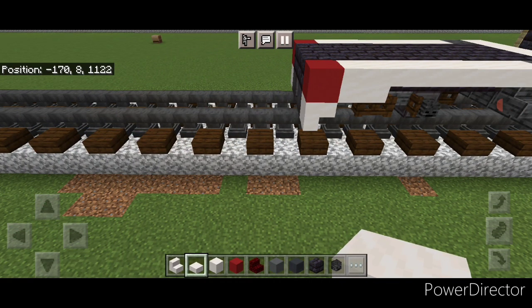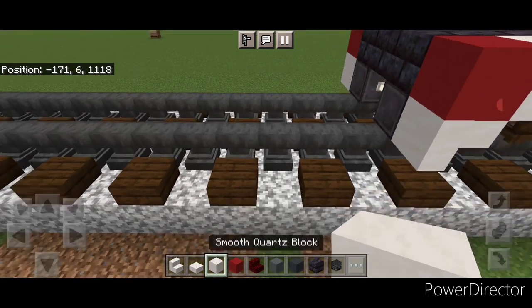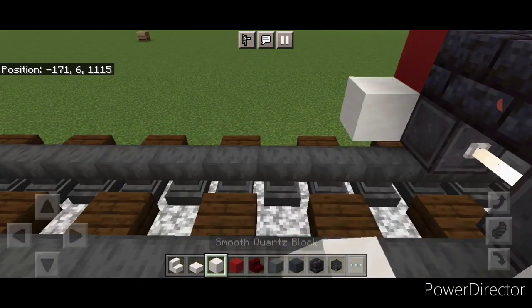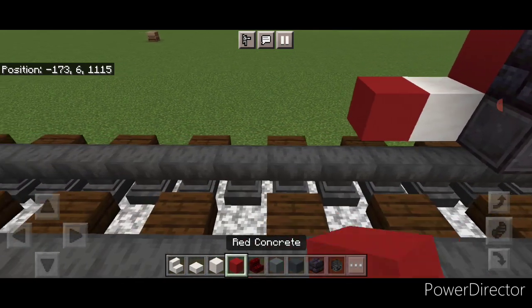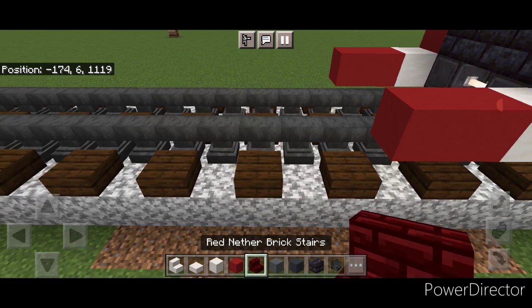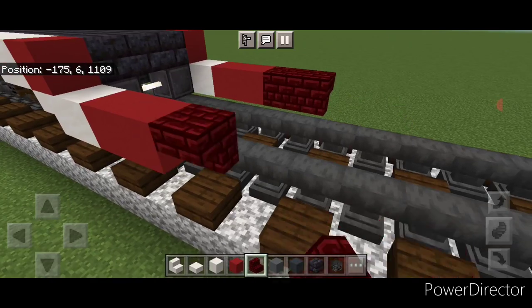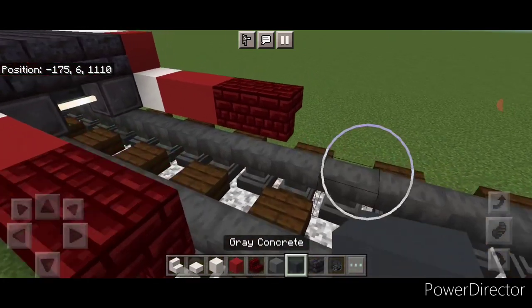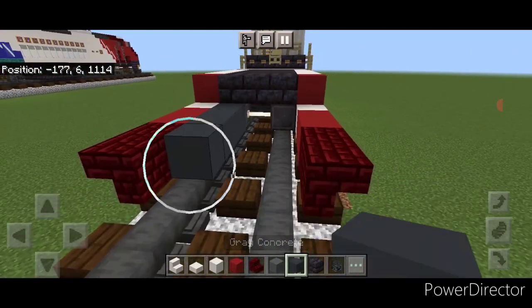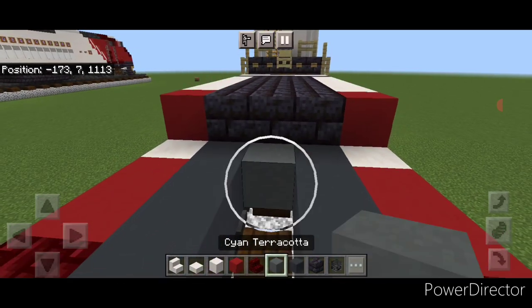Come down in front of this on the bottom outside edge on each side. Put a smooth quartz here and here, then two red concrete on each side, then two upside down red nether brick stairs here and two here. Inside the middle put five gray concrete above each rail, and then in the center five cyan terracotta.